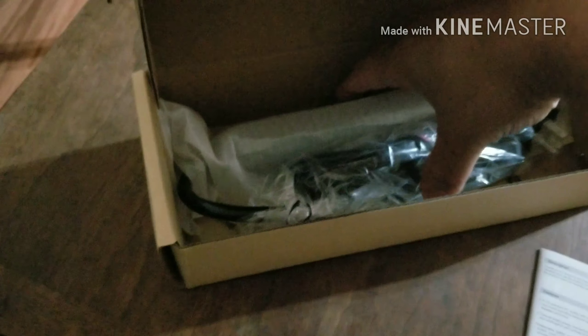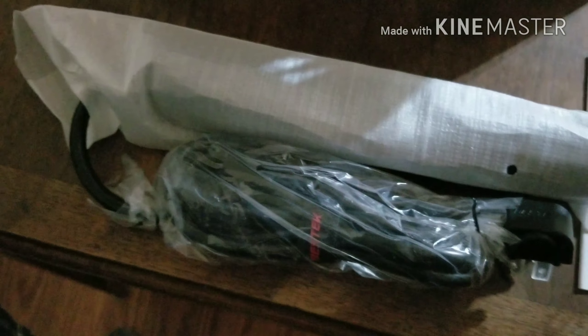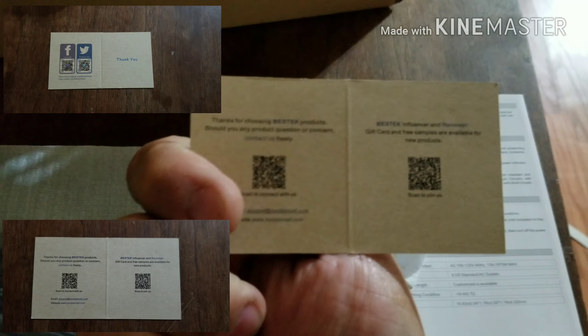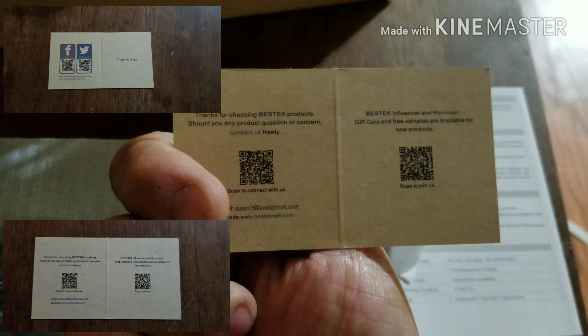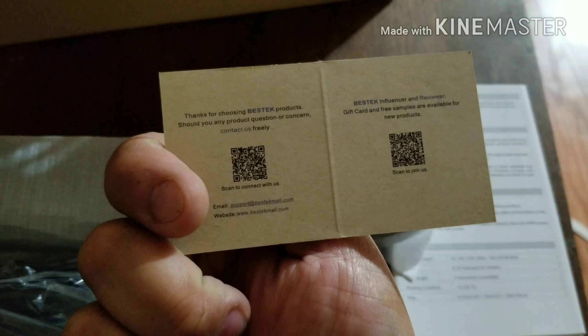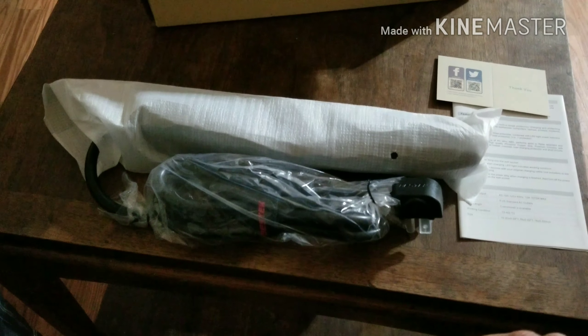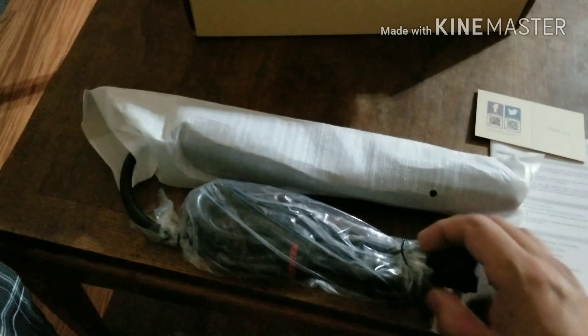The packaging is actually pretty well done. There's a little thank you card inside. If you have any questions, there's support information and QR codes to scan. And here it is — the unit itself.